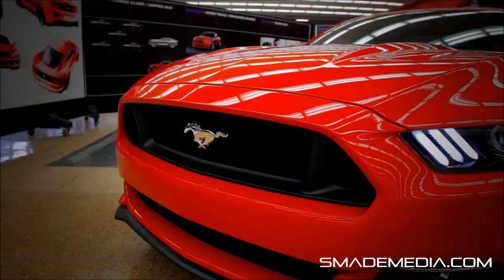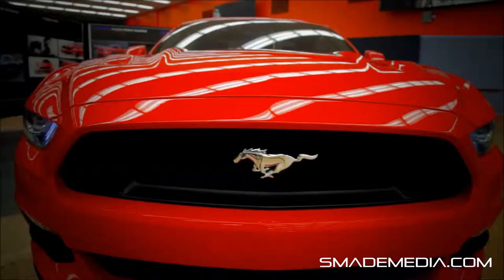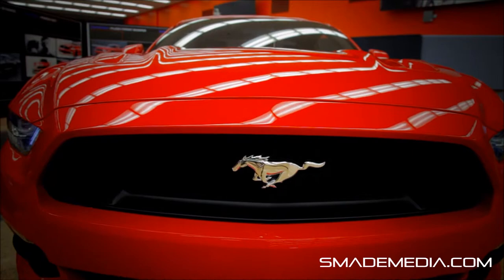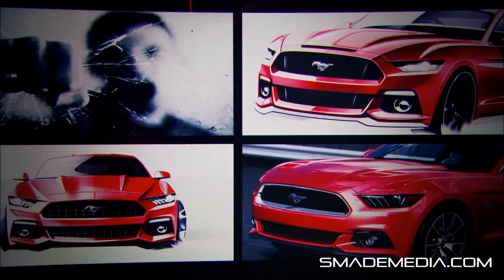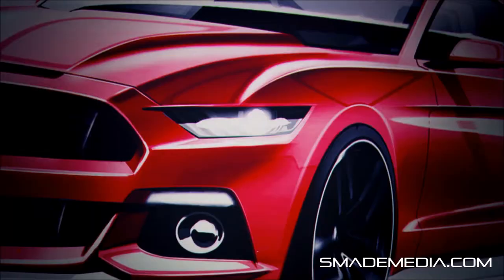Everything on this car is brand new. Every single part we designed and reinvented. There are a lot of key elements which we took inspiration from our heritage, and there's certainly a bloodline running through the entire car. We talk about this punching-out quality — this fist breaking through glass or punching through the wind. The whole front end was really developed around this theme, and that's been a historical cue from Mustang since day one.